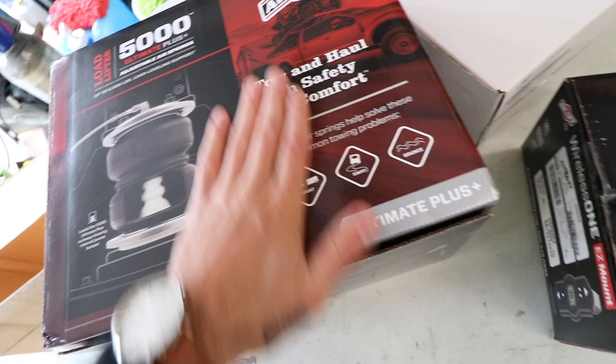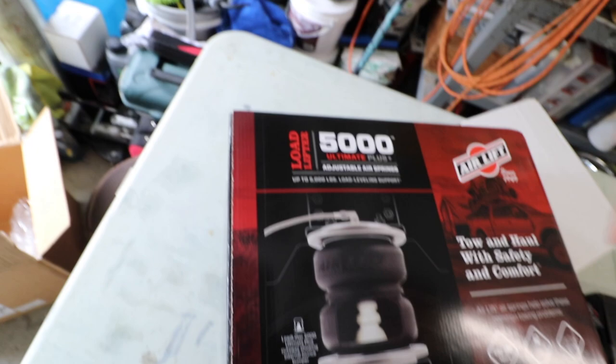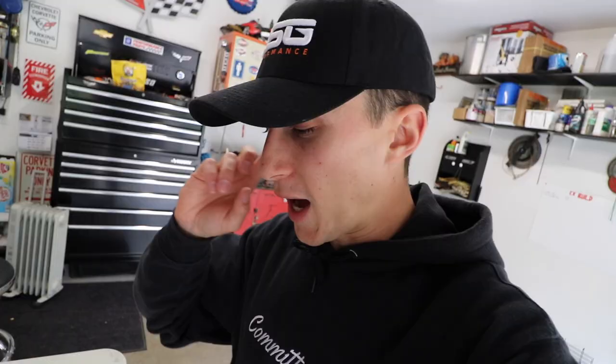What I got here is the Load Lifter 5000 Ultimate Plus. This just came with stainless lines. When I was weighing out the options, the Ultimate Plus looked like the one that was going to last the longest, especially in the weather we have here in Ontario, and also to do the best job. I also went ahead and got some management — I'm going to show you guys later why this is so important in my opinion.